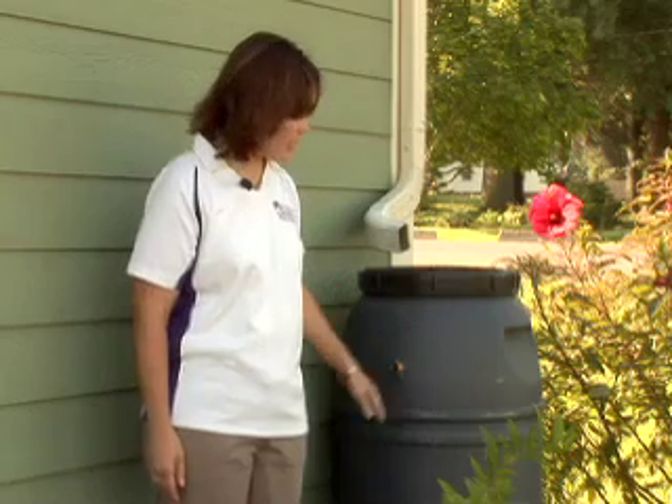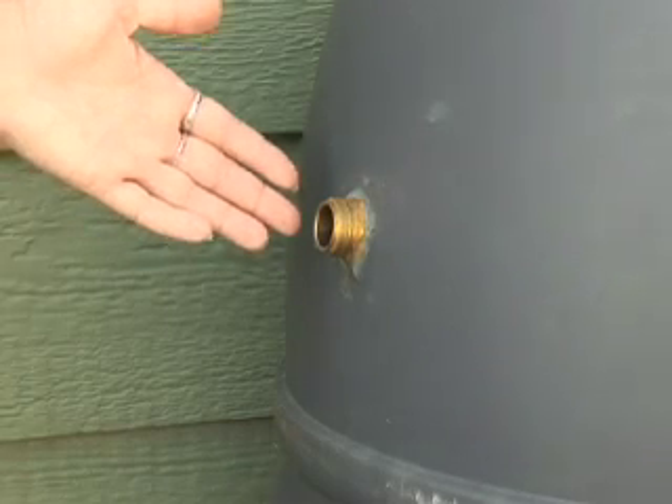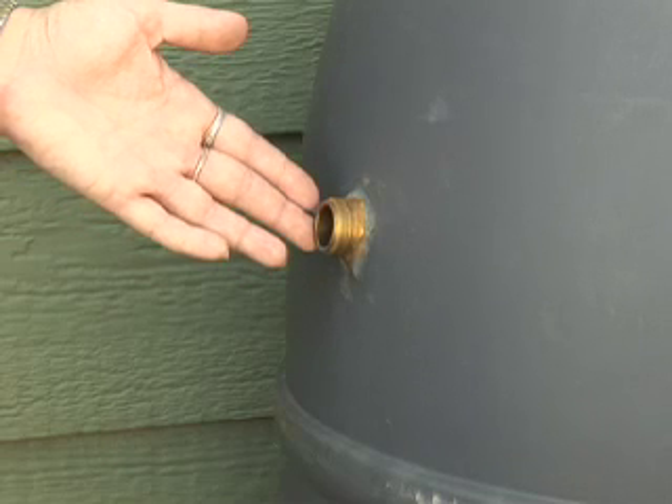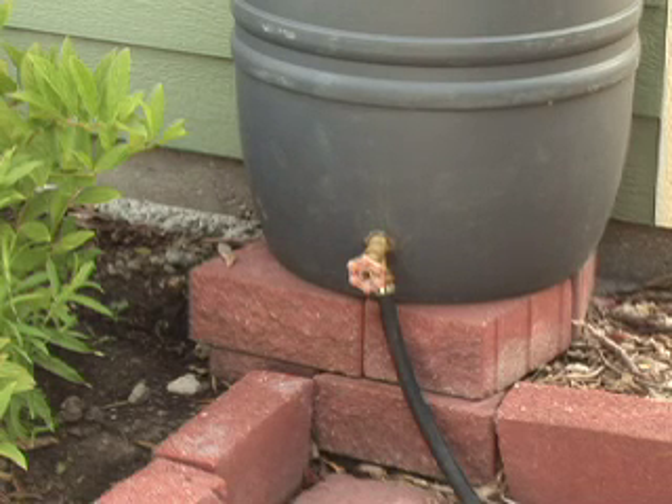This rain barrel is homemade. We've got a 55-gallon barrel to collect the water in, and it has two spouts. This one is an overflow spout up here. Down below is an outlet with a handle that turns so that you can let water out of the barrel.